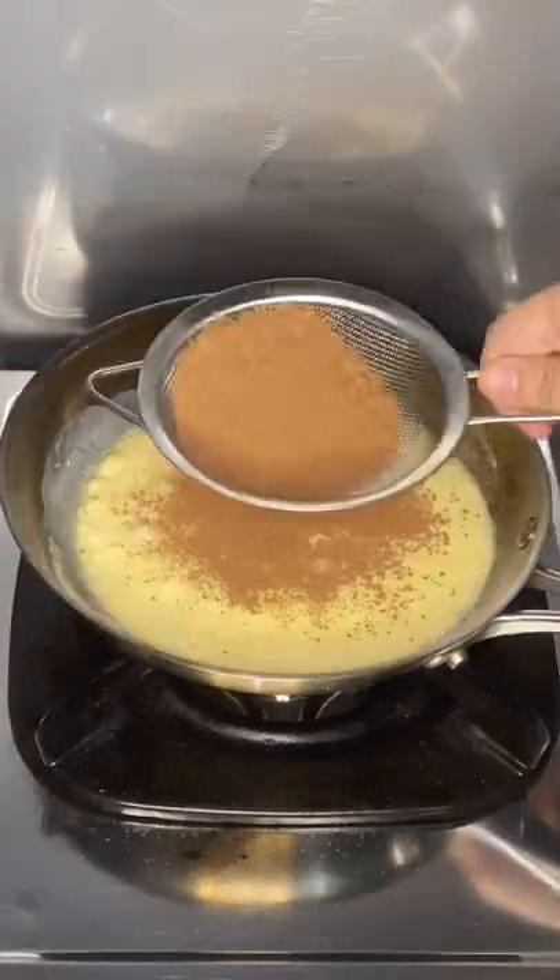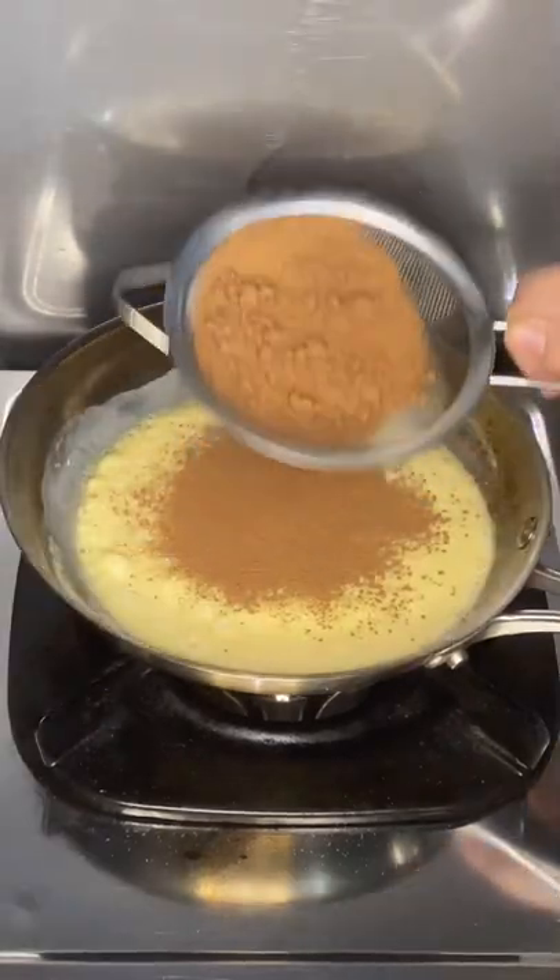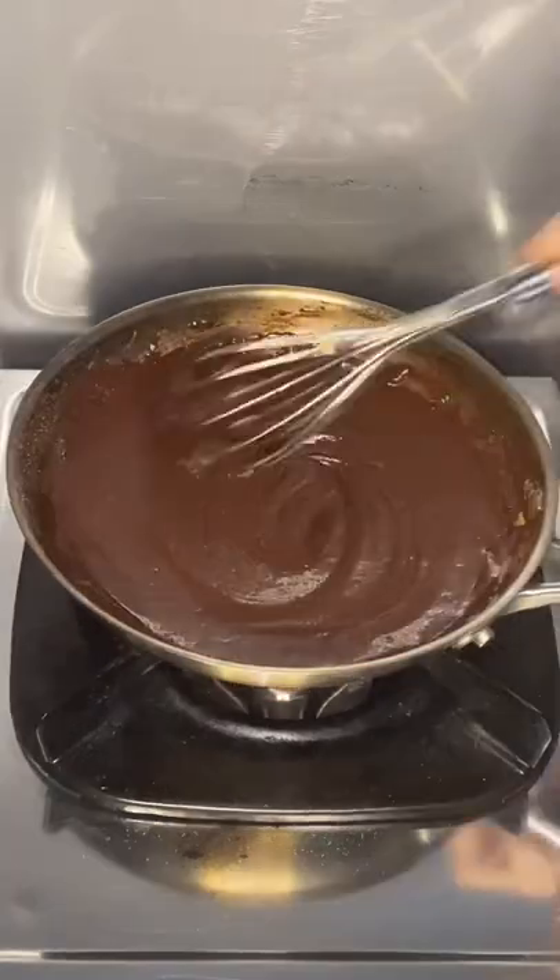Once it begins to boil, sift in 3 tablespoons cocoa powder, add instant black coffee, salt, and mix.